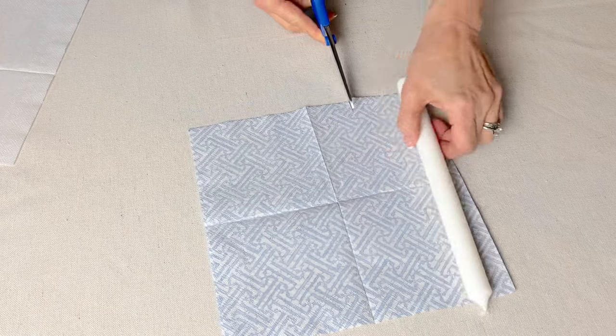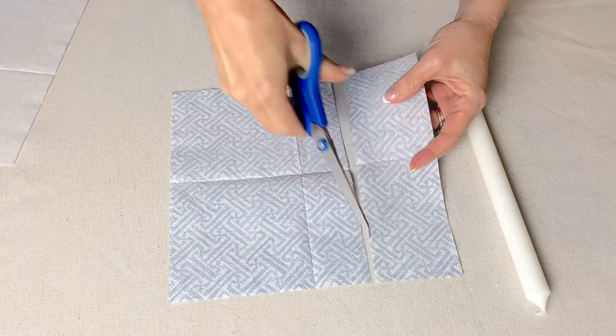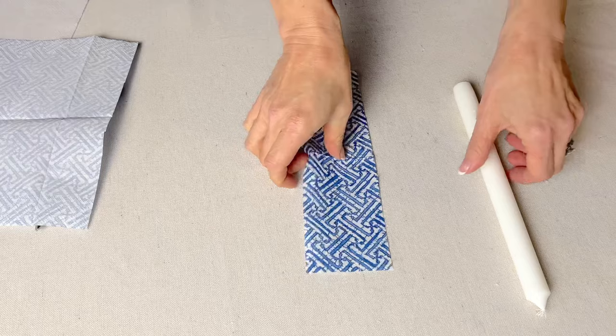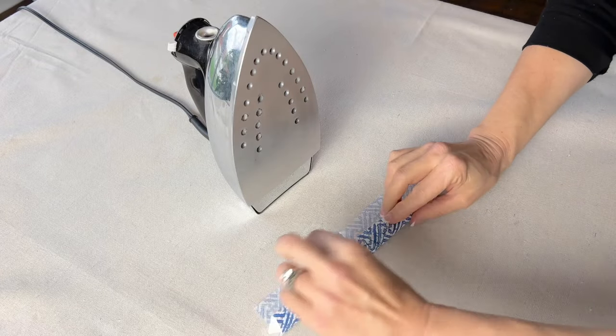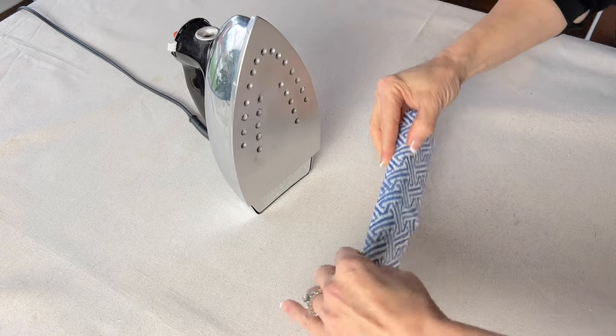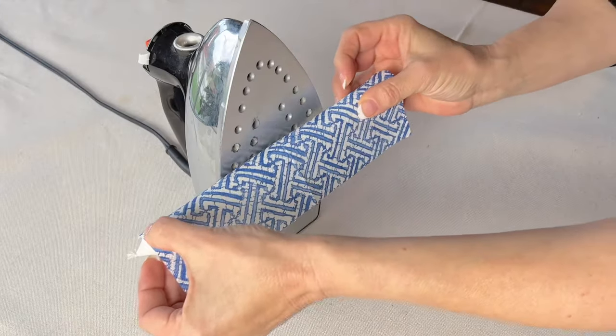Then cut the napkin to fit the diameter of your candle. Now we are going to actually iron the paper napkin onto the taper. Heat an iron to medium-low heat, not too hot.